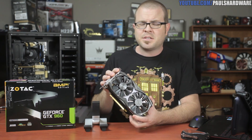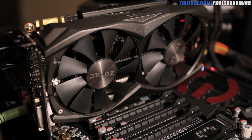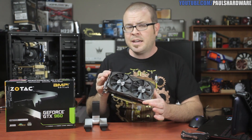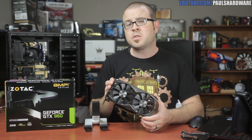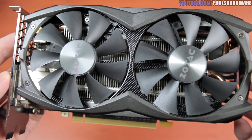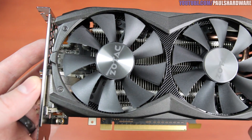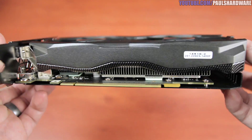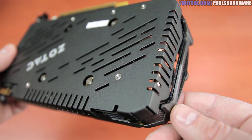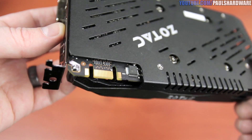It's also got Freeze technology — Zotac has lots of fun names for their stuff this year. That means the fans don't spin up until the GPU reaches a certain temperature, which is all the rage these days. As such, this card seems geared a little bit more towards silent operation. It idles at about 40 degrees Celsius, passively cooled with the fans not spinning. Since the fans stay at low RPMs, temperatures do get up to the high 70s and low 80s under full load, but that didn't result in throttling. Remember, NVIDIA designed these GPUs to run at 80 degrees Celsius. The upshot is that this card is very quiet.